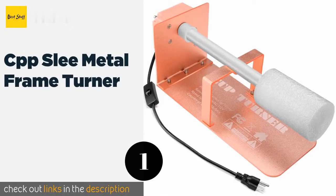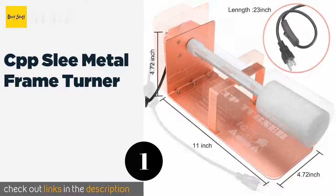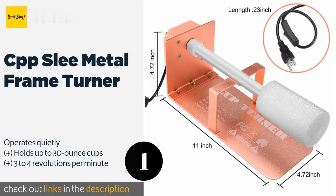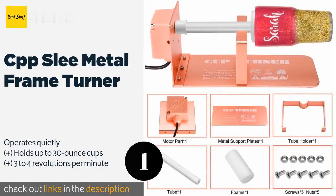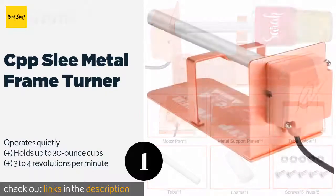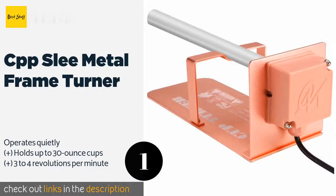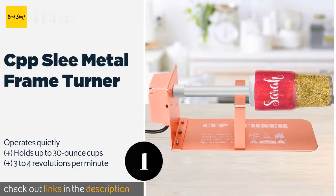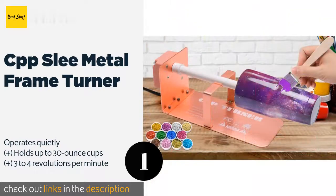Number one is the CPP Sleigh Metal Frame Turner. The rose gold CPP Sleigh Metal Frame Turner is a professional grade option constructed of solid metal for durability. The reversible motor changes direction with the flip of a switch, and it is designed to stay cool even after 24 hours of use. The price is approximately $36.